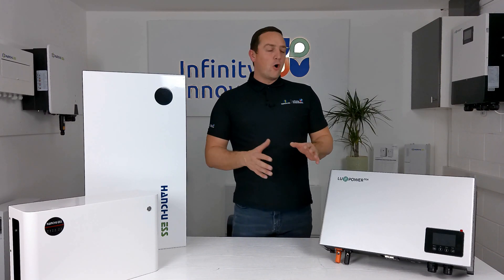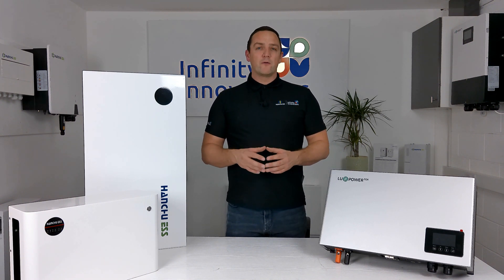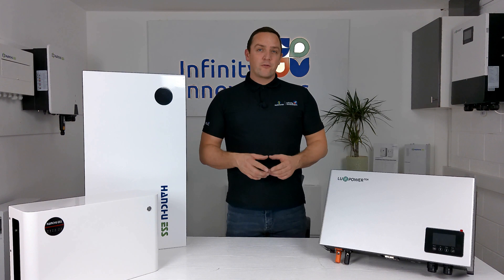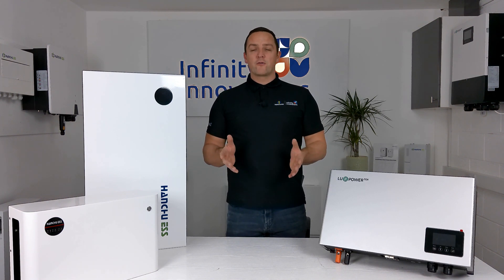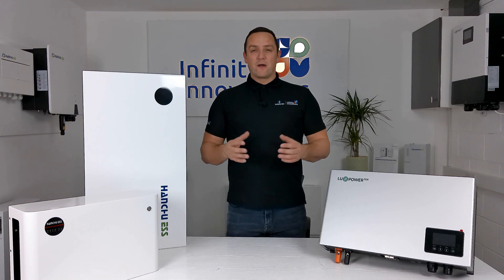The manufacturer warranty for all Luxe products including the Luxe AC is 12 years out of the box. You can extend the warranty to 20 years for an additional cost — if you want to know more about that, just give us a call at Infinity Innovations or drop us an email and we'll get that information over to you.